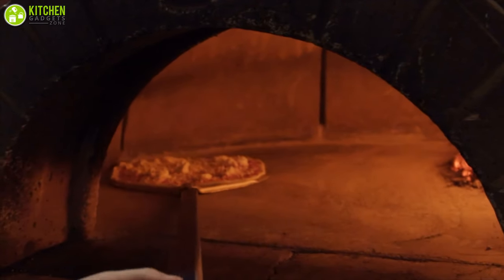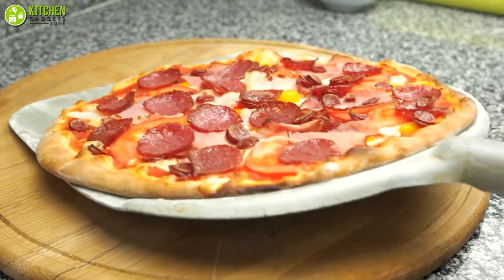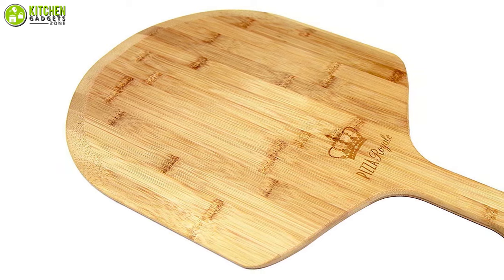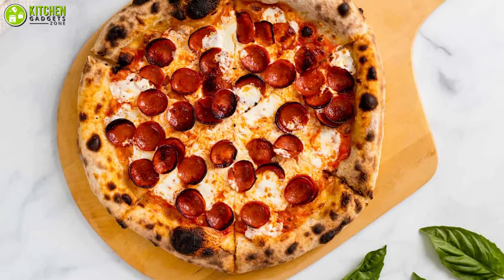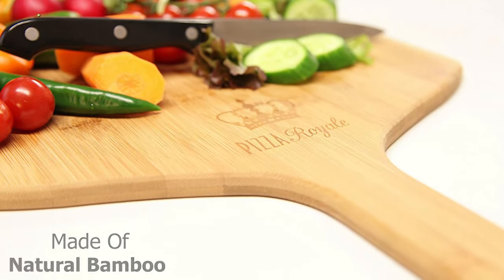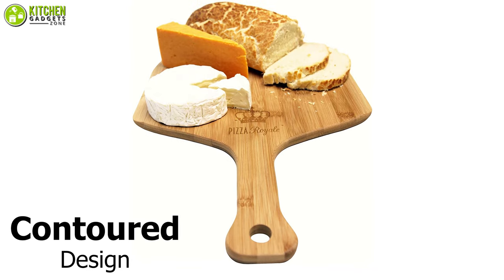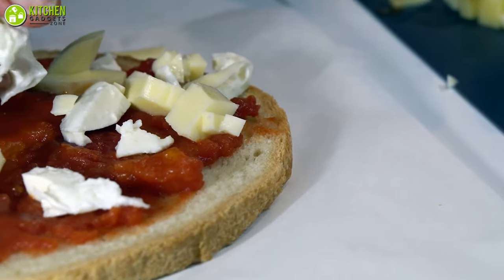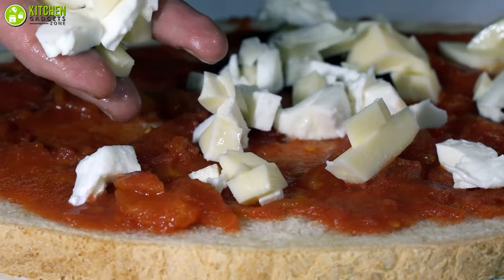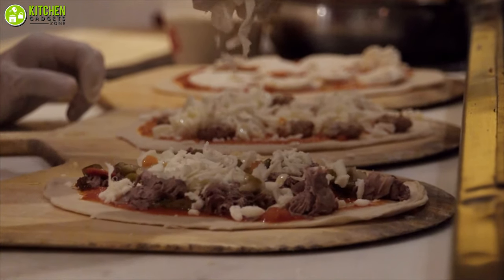You need a pizza peel to place pizzas in the oven without moving any of the toppings, and it also helps you remove your pizza from the oven without the risk of burning your fingers. The Pizza Royal pizza peel will give you a professional pizzeria feel right in your kitchen. This 12-inch pizza peel is made of natural bamboo, which makes it sturdy enough to hold a topped homemade pizza, and it has a contour design for easy handling. Its multi-functionality also allows you to use it for placing and removing freshly baked garlic bread alongside your pizza. Stop stressing over burning your hands — get this pizza peel from Pizza Royal.